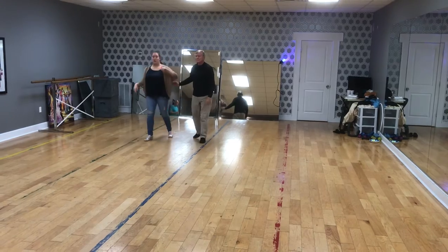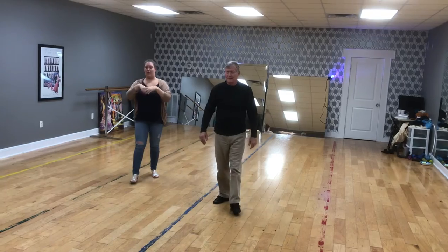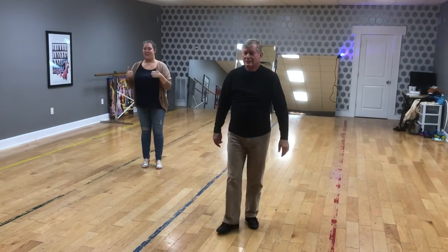If you want to modify it where the turns are not there, guys, you don't have to do the spiral. You can just do a turn for her, do a grapevine, and turn her out. Great job, coach.